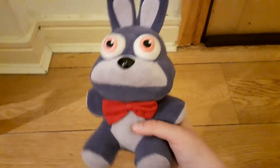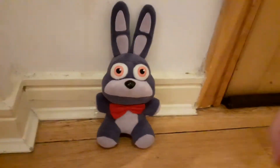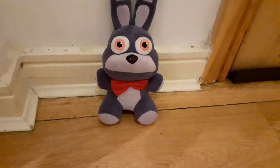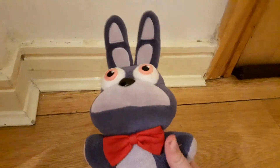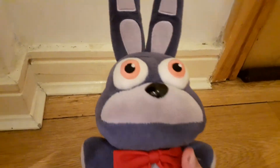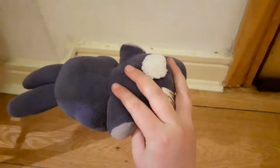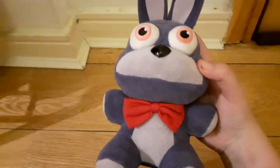Quick disclaimer: this is not my Bonnie, this is Vanny Boy's Bonnie. Vanny Boy is a person who owns Potato Bunch. I'm only having him until tomorrow, so don't be like, where's your Bonnie? Anyways, let's get on to the review.